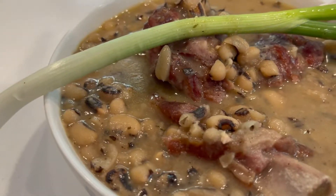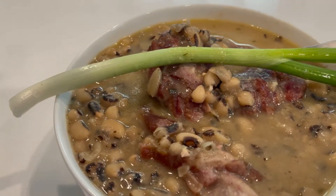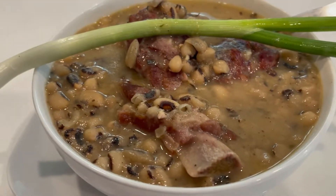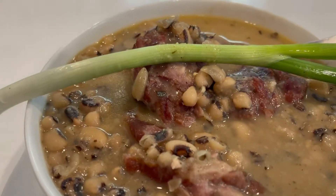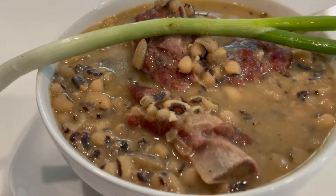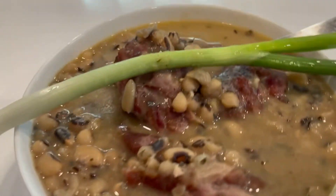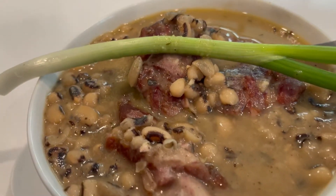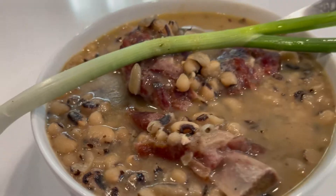Here's our black eyed peas. I put a piece of onion across there. My auntie used to bite the onion and eat some beans, so I just kind of did it for decoration because I'm not going to do that, but I am going to eat these beans. This is a good bowl of black eyed peas with smoked turkey necks and smoked neck bones. Look at those seasonings. Yum.